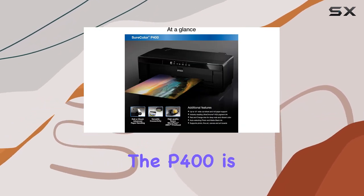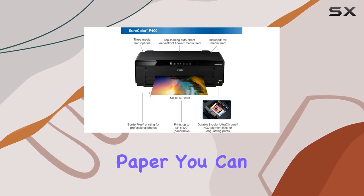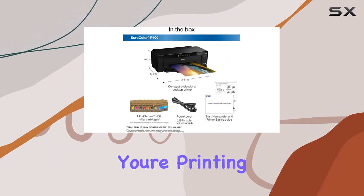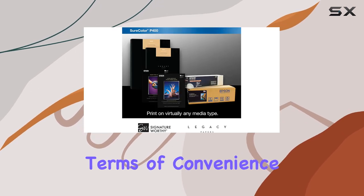One of the standout features of the P400 is its versatility. With support for both cut sheet and roll paper, you can print your artwork on a variety of media, giving you the freedom to explore different formats and styles. Whether you're printing a small photo or a large canvas, this printer has you covered.